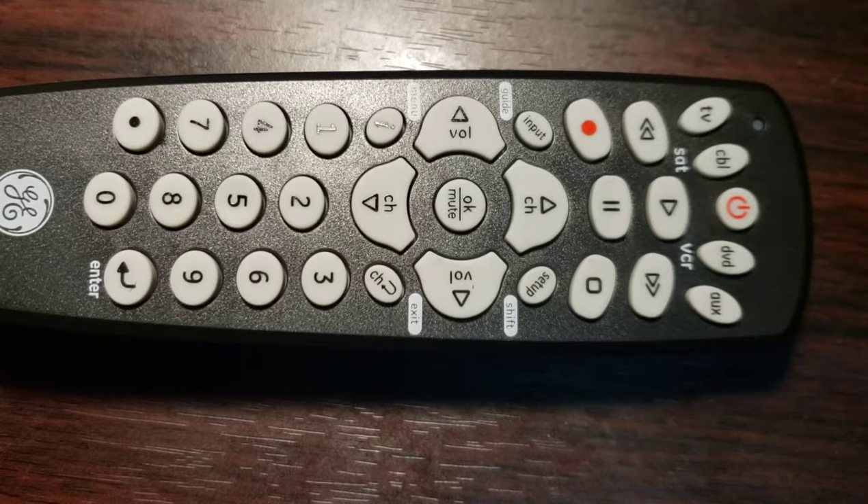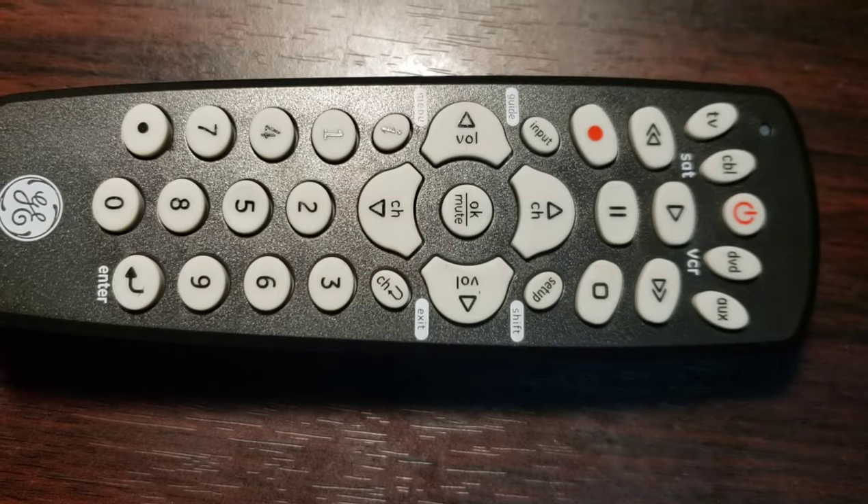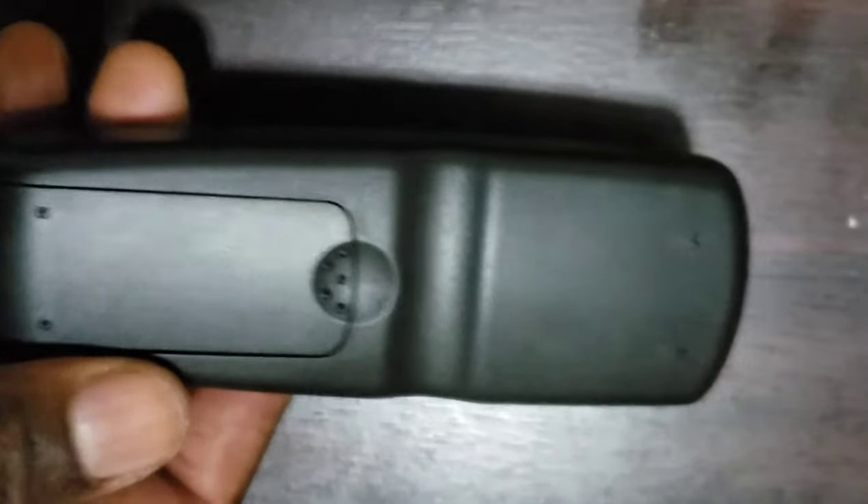Welcome to How To Do Topics channel. If you are new here, consider subscribing. Today we are going to take a look at how to program a GE Universal Remote Control with Auto Code Search.